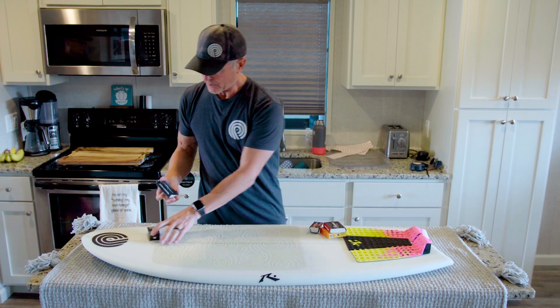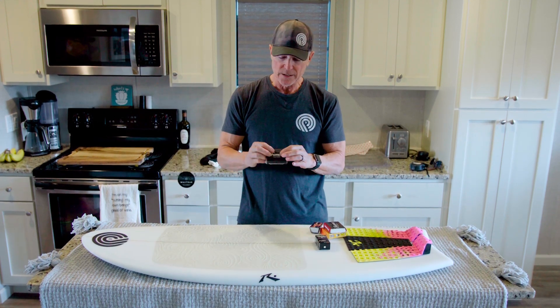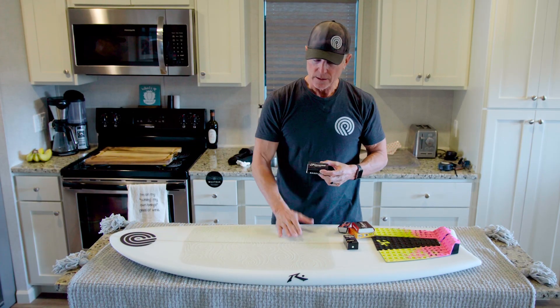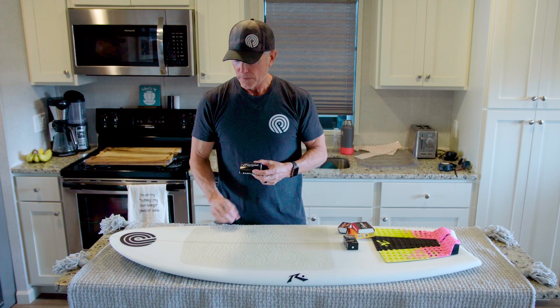The first thing we're gonna do is use a base coat made by Famous. This is very popular with ocean surfers in Hawaii. It's a very hard wax and that's what we're going to use to get a nice base and a good bead on the wax track.